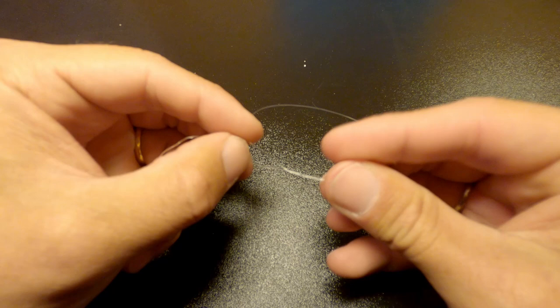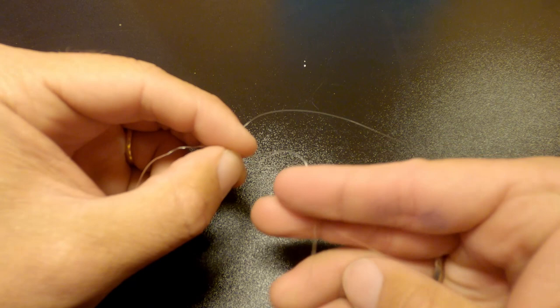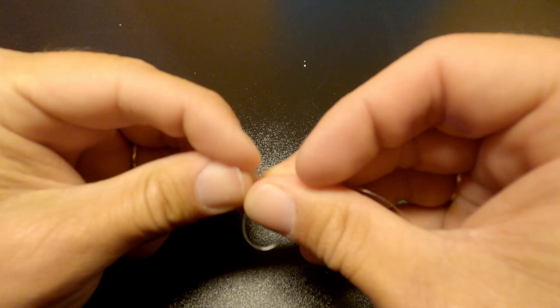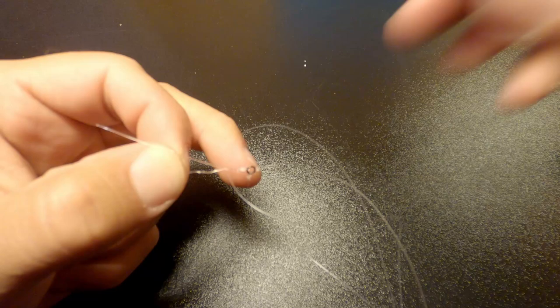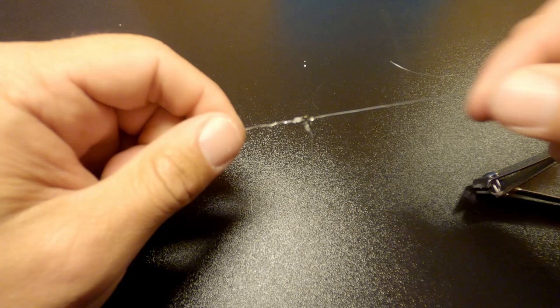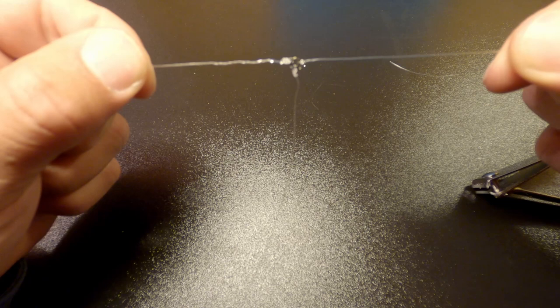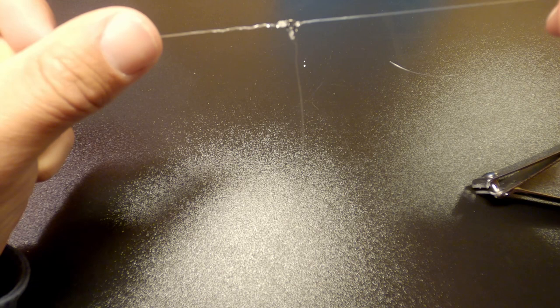I use the same clinch knot here with five to six or seven turns — that'll be perfect. Again, very important that you moisten the line. Then go in with the clipper and take off the tag end. Now you have the perfect leader for fishing with two flies: the poly leader going in one way, the fluorocarbon going out to the main fly, and at the bottom the dropper fly going out.